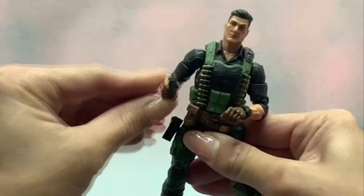First up for scale and comparison, we've got Flint standing next to the original leader of the Joes, Duke. You can see that the shirt is reused, the legs are reused, the holster is reused — there's a lot of reuse here. The gloves and the shoes are also reused, but the knee pads are new, the torso detailing is new, and the head is new.